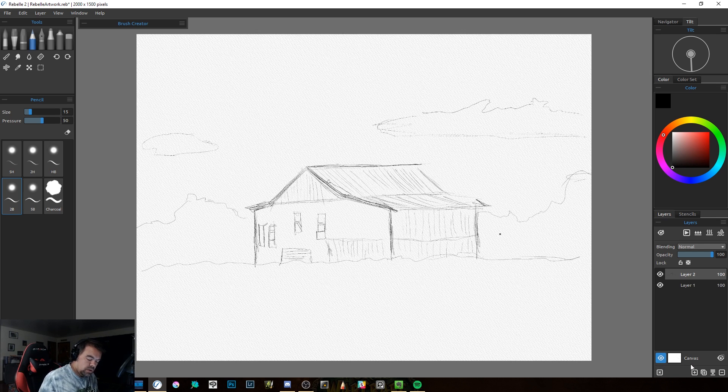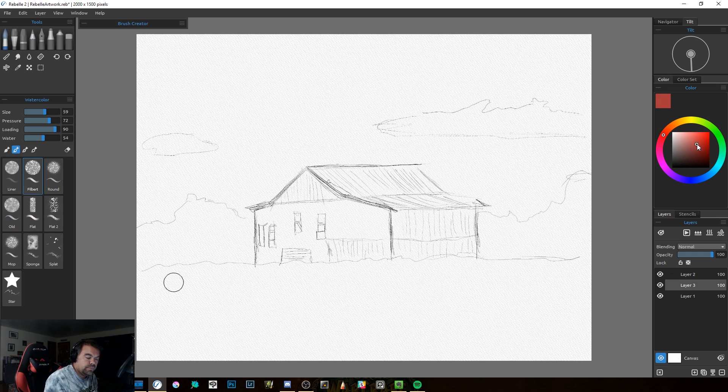It still gives probably one of the cleanest watercolor feels. I'm going to grab a brush — we'll use a filbert — and grab a sky blue. I like to go fairly light when doing something like this because I like to layer. Right now you'll see I have a size setting, a pressure setting, a loading setting, and a water setting. If I take the load down and the water up, you can see how those look different, which is again very nice.